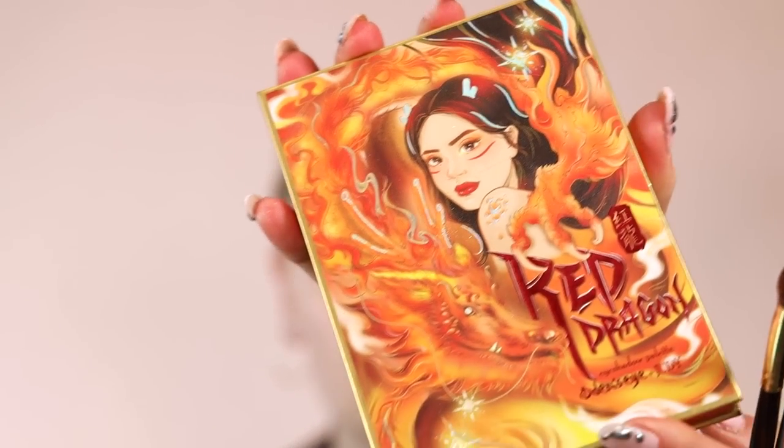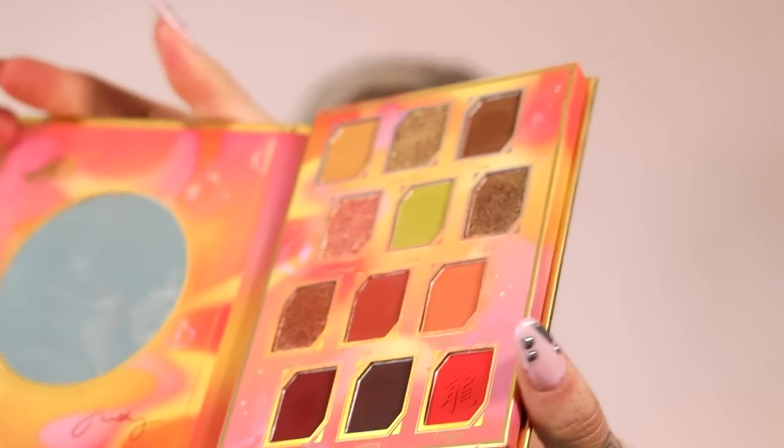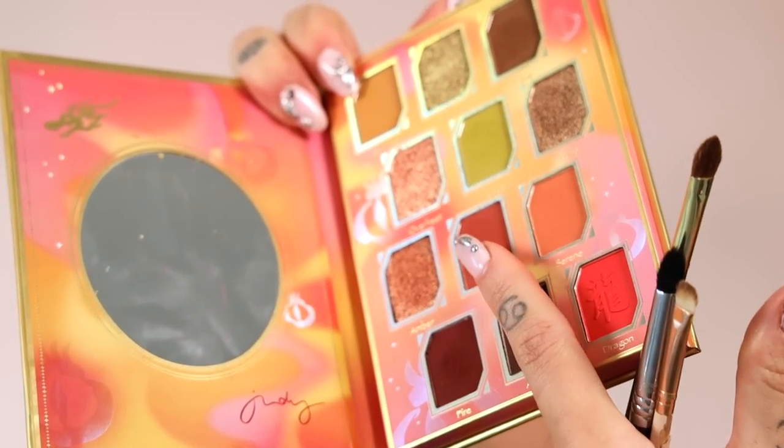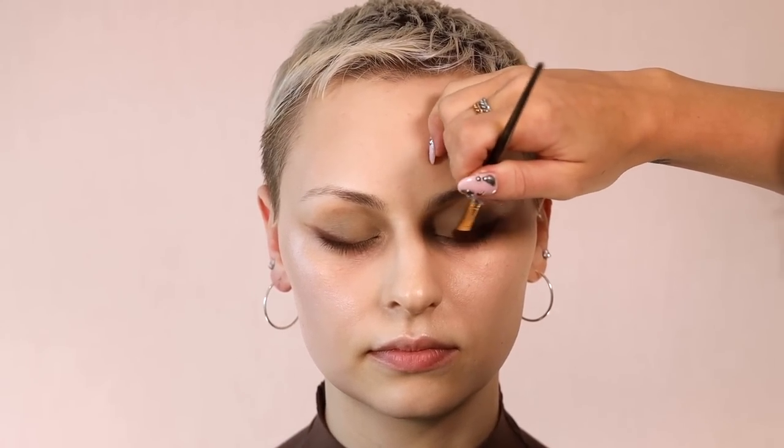This is a beautiful palette from a Swedish brand called Odin's Eye — this is the Red Dragon palette and they have so many cool shades. We're going to mix in some of these warm reds — they're kind of like bricky reds — and we're building this part up. This is going to take over a lot of the eye, especially the outer corner.